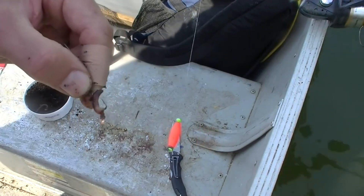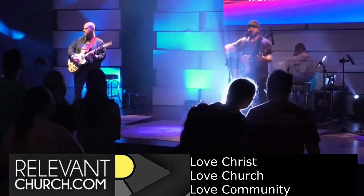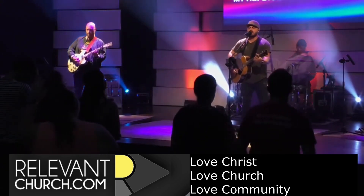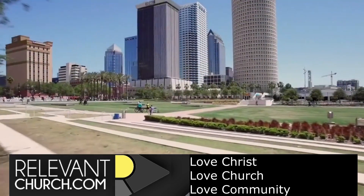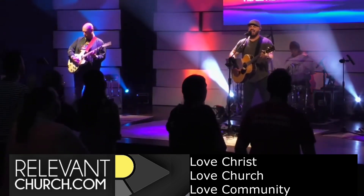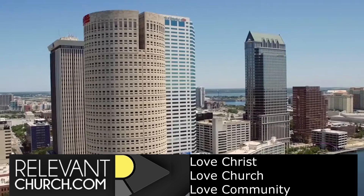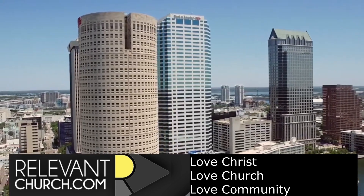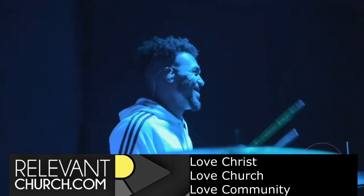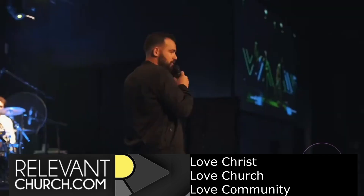And if you've got a worm, we'll be pulling in another bluegill, rock bass, something like that. I put my faith in Jesus, my anchor to the ground. My hope and firm foundation, you'll never let me down. I put my faith in Jesus, my anchor to the ground. My hope and firm foundation, you'll never let me down.